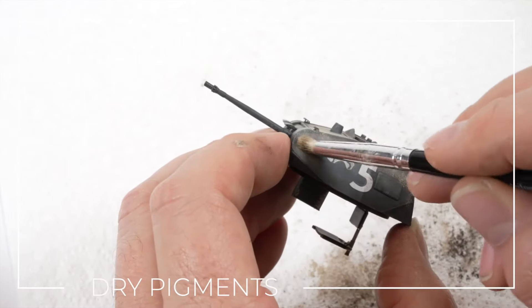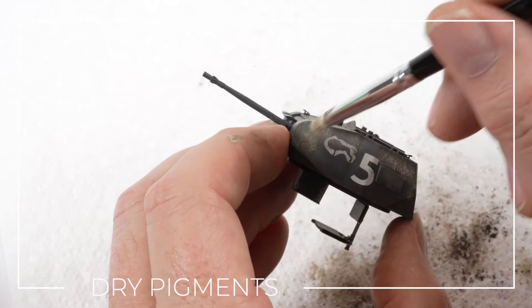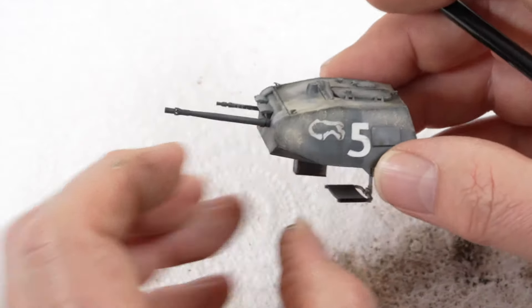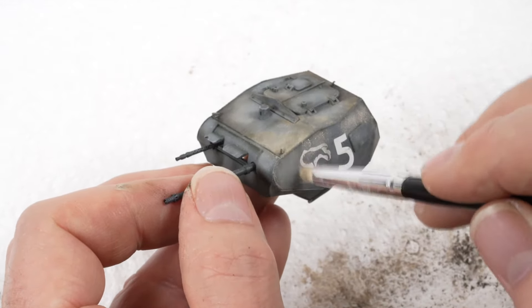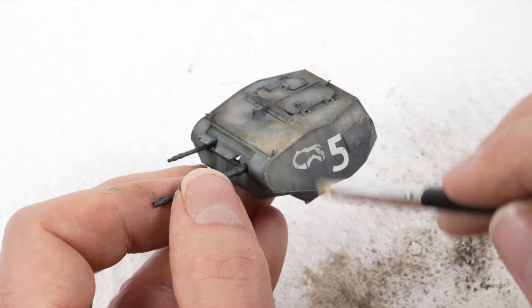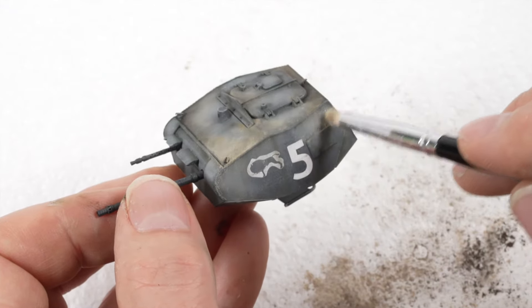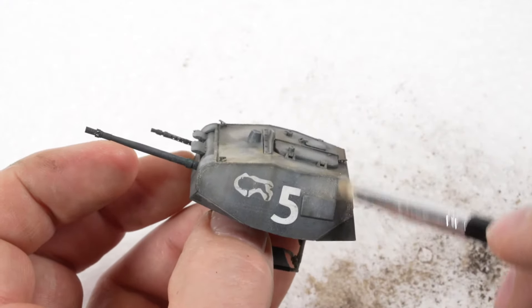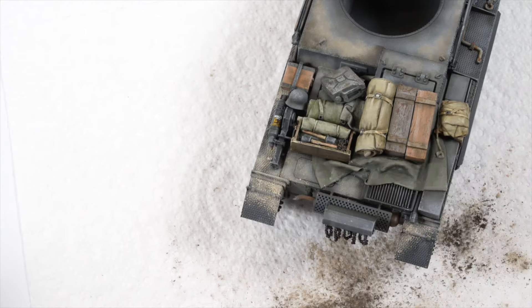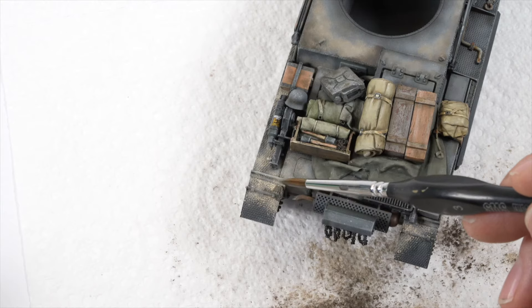Back to the turret — with the horizontal dust effects in place I am now needing to integrate the dusty tones on the vertical areas of the model. Rather than using the oils and pigments on these sections I am better off just grinding the dry pigment into the surface of the model. This will help unify the two surfaces without making them look the same. Further dry pigments are applied around the model, this time with a touch of white spirit used to sit them in place.